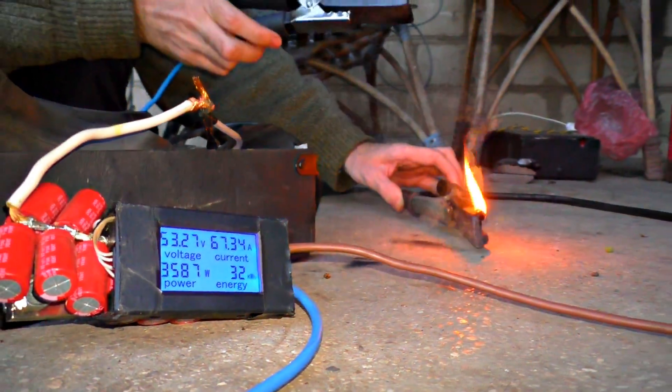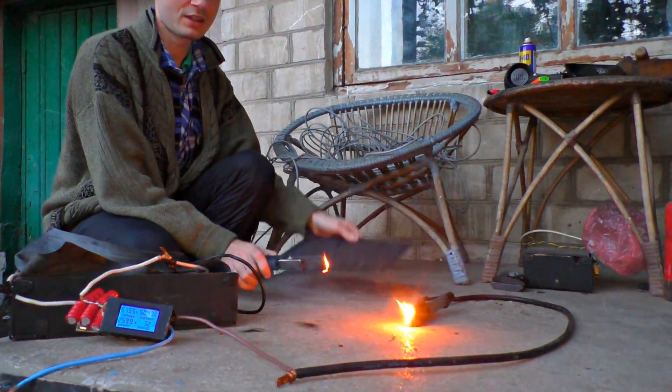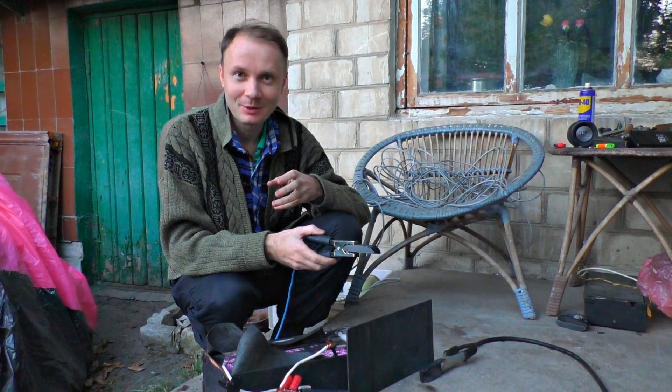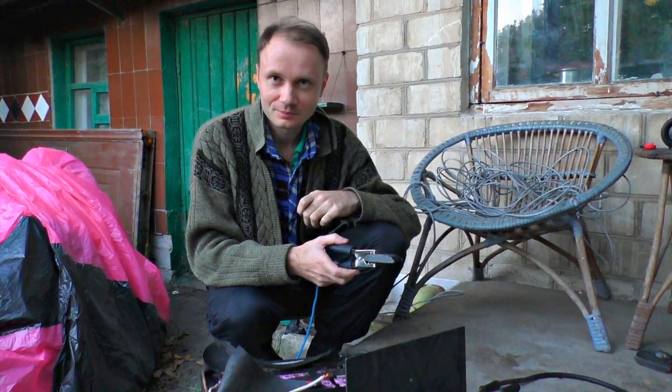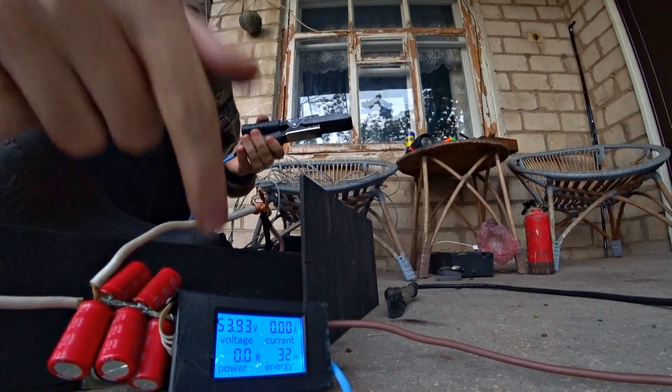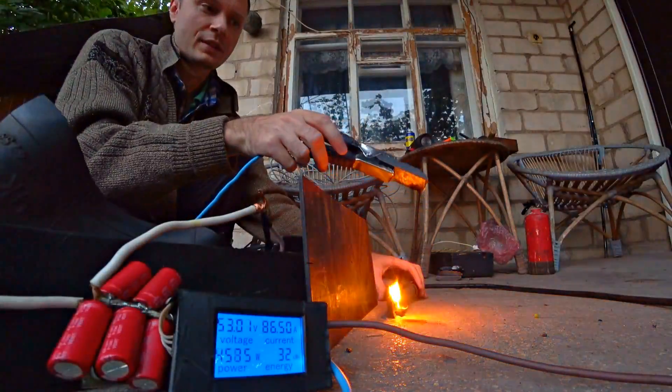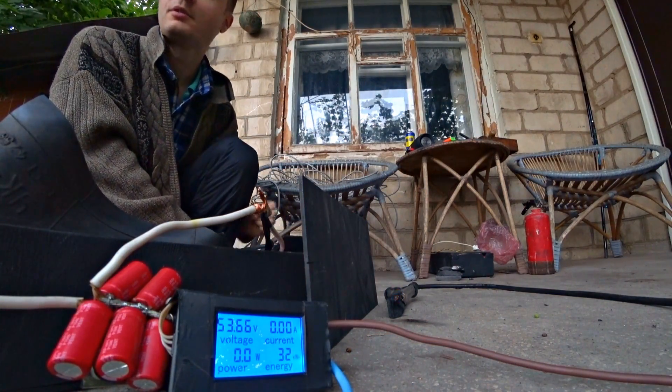That was really bright! Very strong heat — it's burning in my hands, and the light is damn bright, like welding, but it's white. The smell is pretty unusual. How many amperes was that? We checked: 47.84 amperes peak current. That was 4000 watts of light.